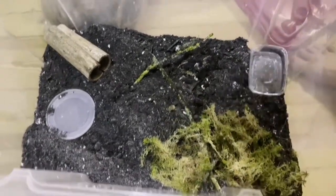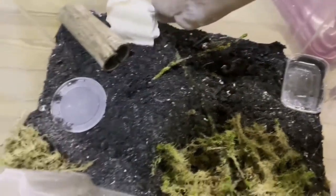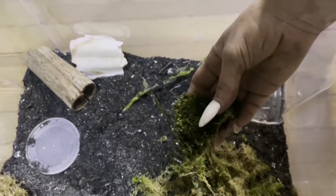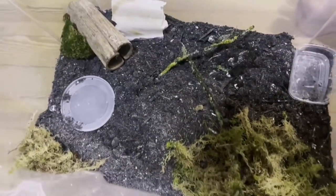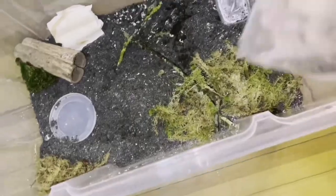You have some moss of course, and you have some cuttlefish bone to help them build up their shells. Different kinds of moss are available, and you can find everything in my shop, slimeside.de — it's still only in German, but if you have any problems finding your way around, we have a pop-up chat. Calcium carbonate we also have, and we ship all over Europe.